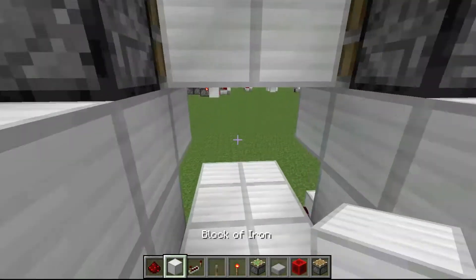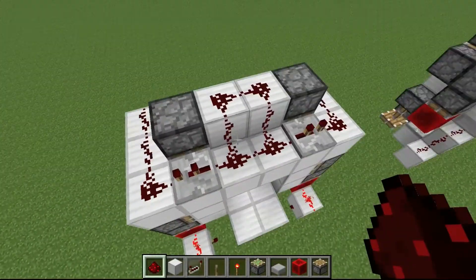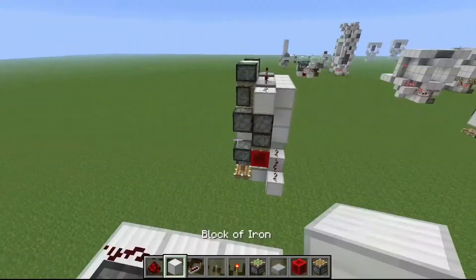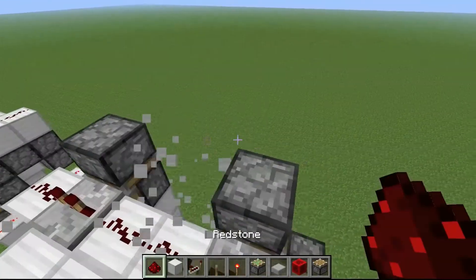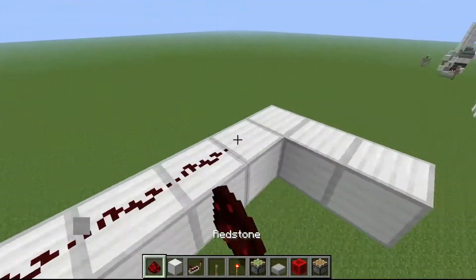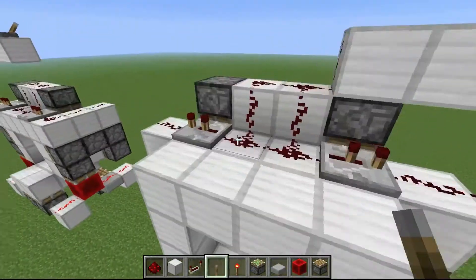That's it for the build, except I need to show you how to get the output out. To power it, just power these two pistons at the dust. You can get your output from there and it still works. For this one, same story — break that, place dust here and dust here, and you can have dust going wherever you want.